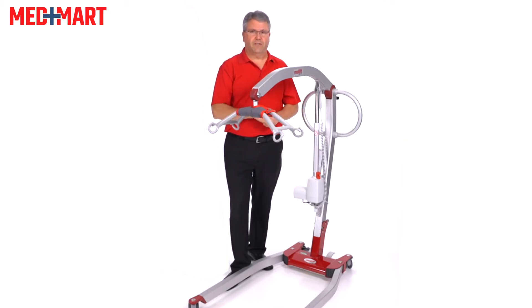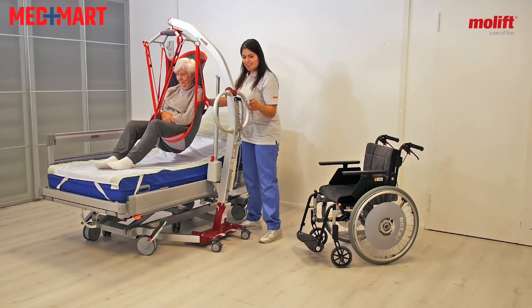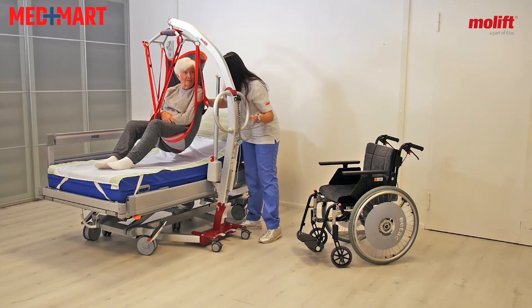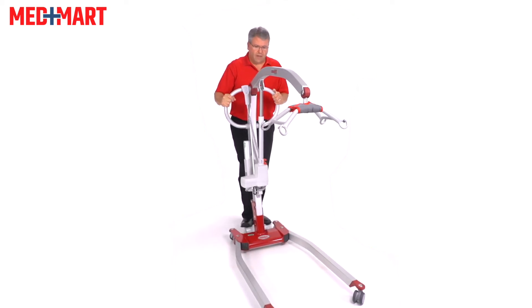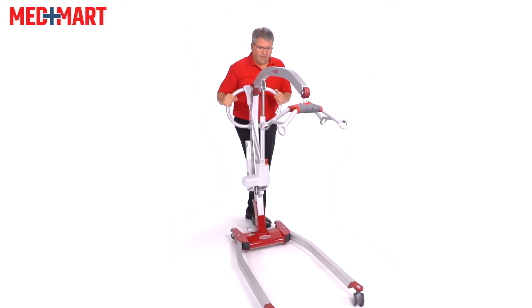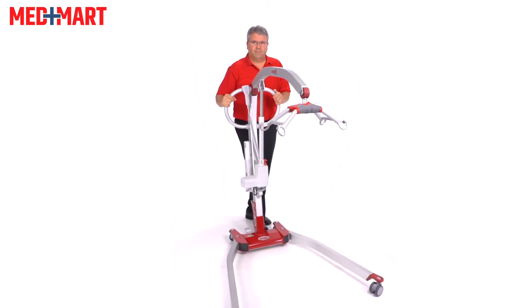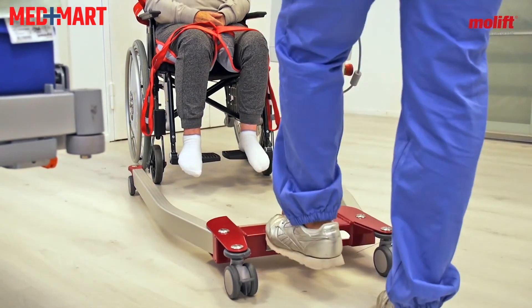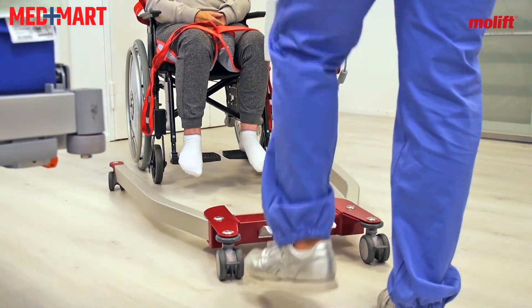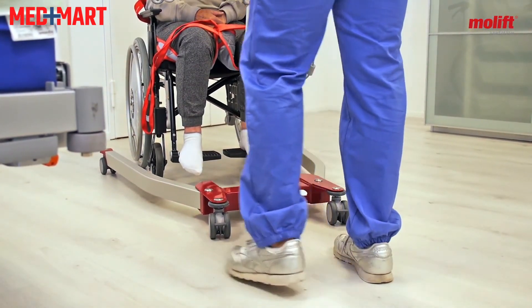One of the most unique things about this lift is it's almost like a ratchet system when you go to open the legs. Instead of having to do the entire motion at one time, it uses small incremental ratchet steps to open the legs, which makes it really easy to maneuver around a toilet, a lift chair, someone's wheelchair, or around the patient.